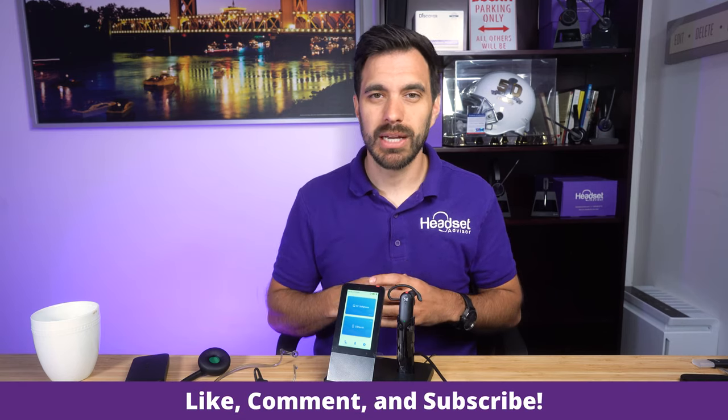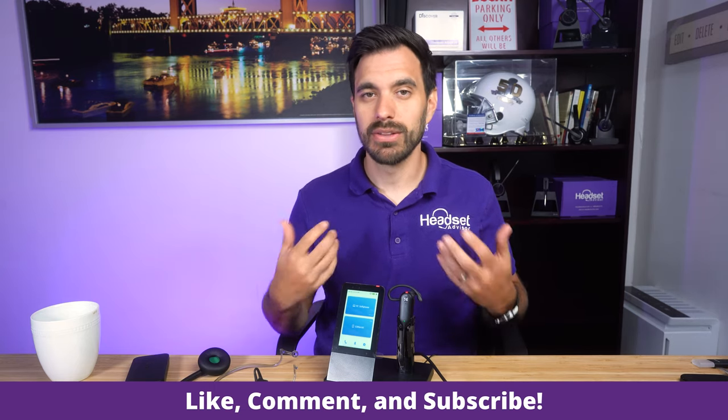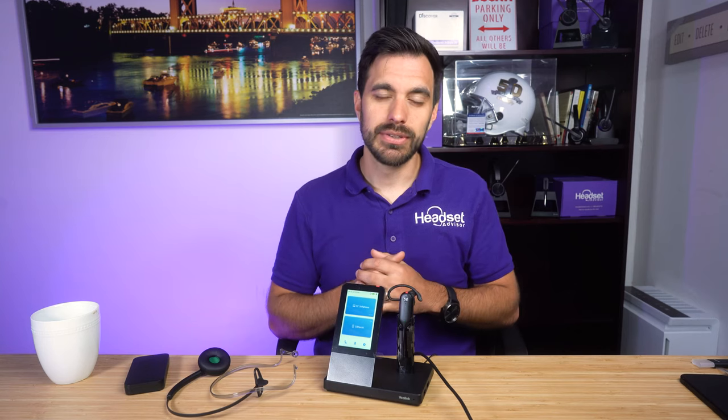You can check those out via a link in the video description below. If you're interested in this headset, make sure to check it out on the link below and use coupon code YouTube for the best deal possible. It's available right now, and we also have it available for rent for just a few bucks a month. Overall, this is a great wireless headset that uses DECT 6.0 — it's going to be a lot better than Bluetooth devices because you get a lot more range. Hit that thumbs up button and subscribe — it helps other people see this video and learn about it. I hope you have a great rest of your day. Thanks a lot for tuning in.